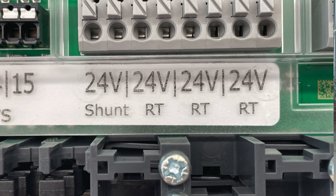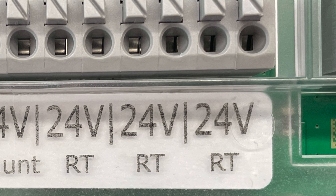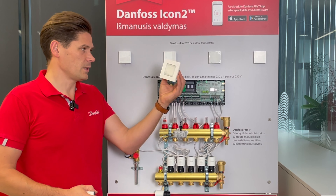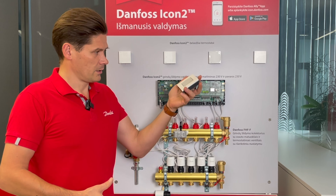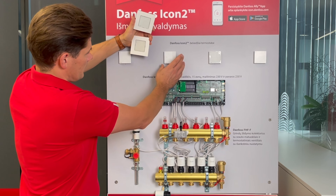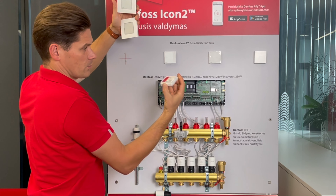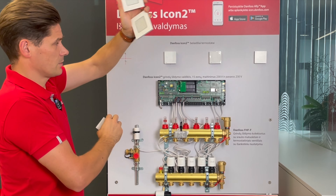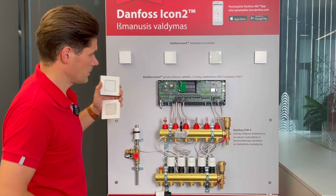These three outputs here are used for wired room thermostats — either in-wall or on-wall. The older battery-powered thermostats, the new ICON2 room thermostat, and wired thermostats can all work together in one system.